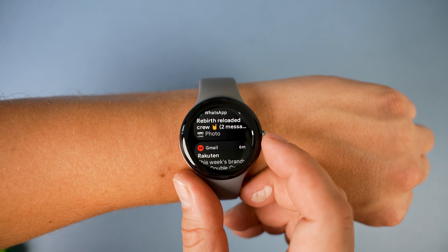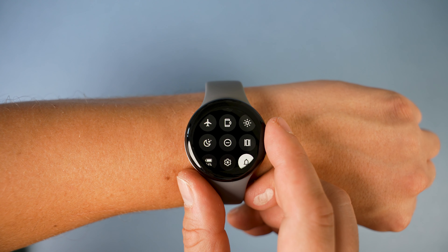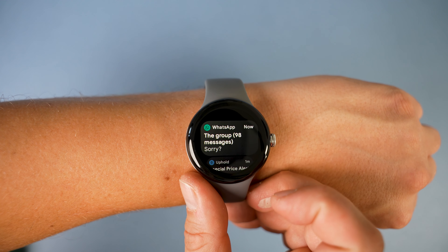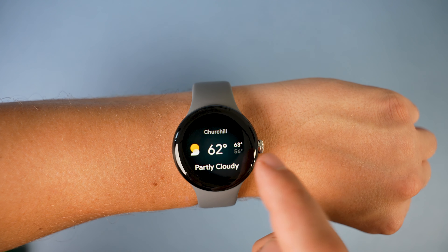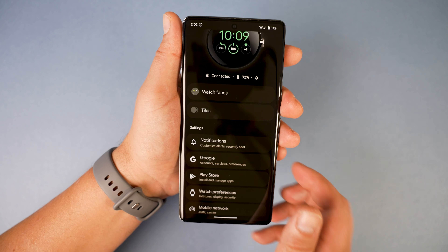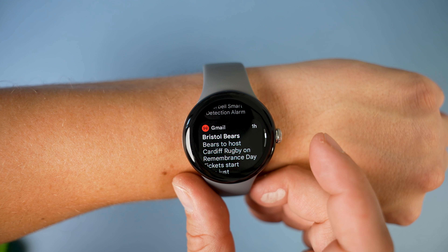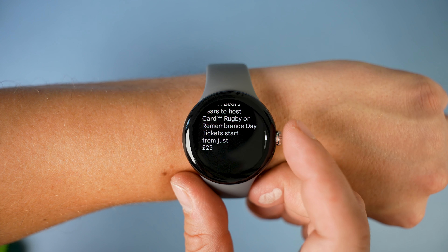If you scroll up from the home screen you get all your notifications; if you scroll down you get the quick settings to enable things like Do Not Disturb, Airplane Mode, brightness and more. Swiping left gets you the tiles, which you can customize in the phone app to quickly see the informational stats you want. Even when reading long messages or emails, it's easy to scroll through the text at your own reading speed with the wheel.